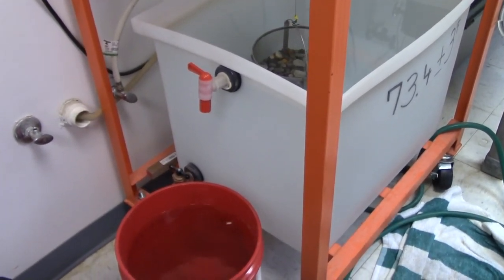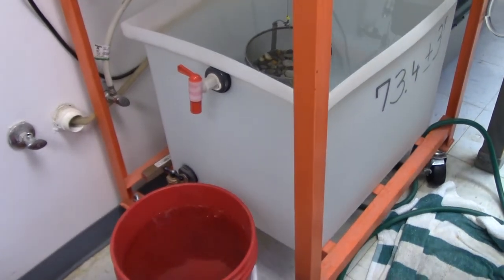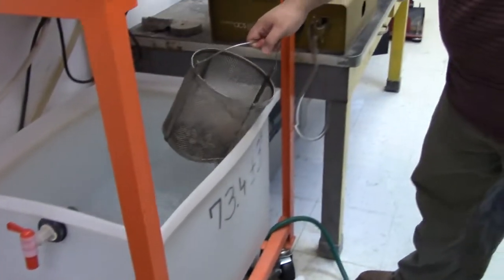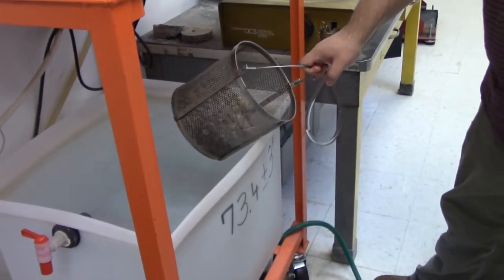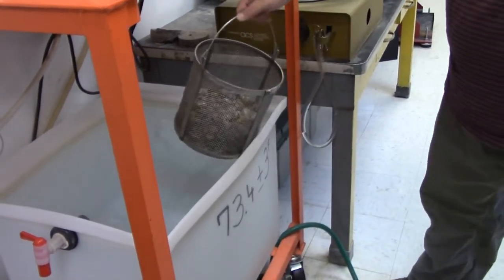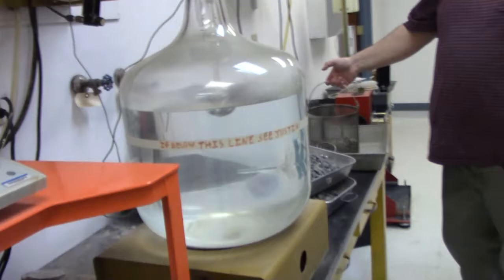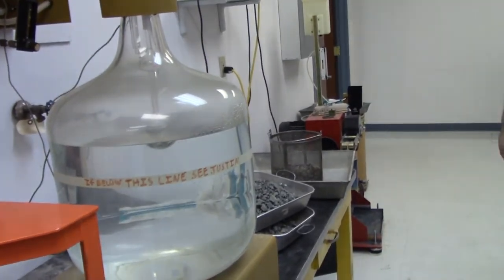Take it out. After we weigh it we get the weight, then we take it out and immediately put it in a pan to put it in the oven and dry it. It's 230 degrees plus or minus 9 degrees until constant weight. And we're done with the test.